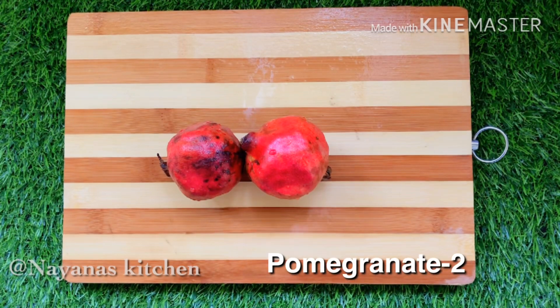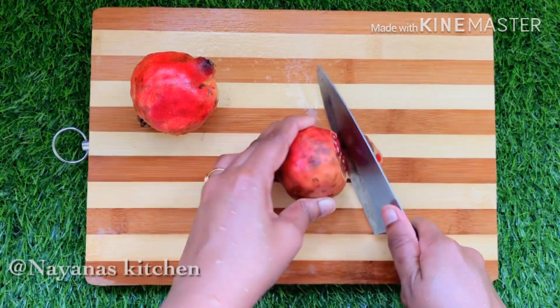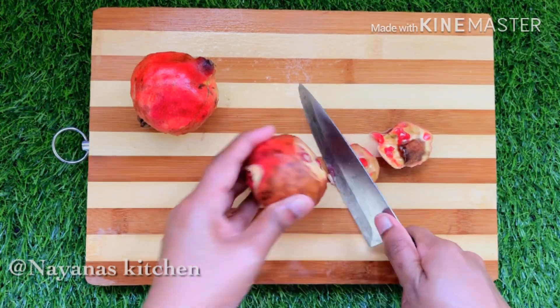Now, I have two pomegranates. I will cut them out.